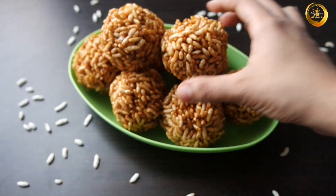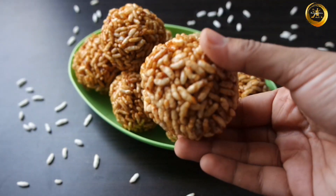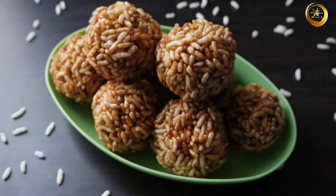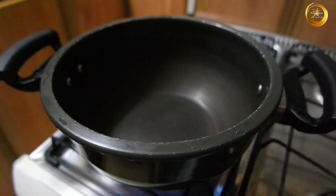Hello friends, welcome back to Swaggy Amma. Today we are back with a Lohri or Sankranti special recipe. We'll be seeing how to make murmura laddu. This can also be called murmuri laddu, laike laddu, chalmuri undo, or even pori urindai.